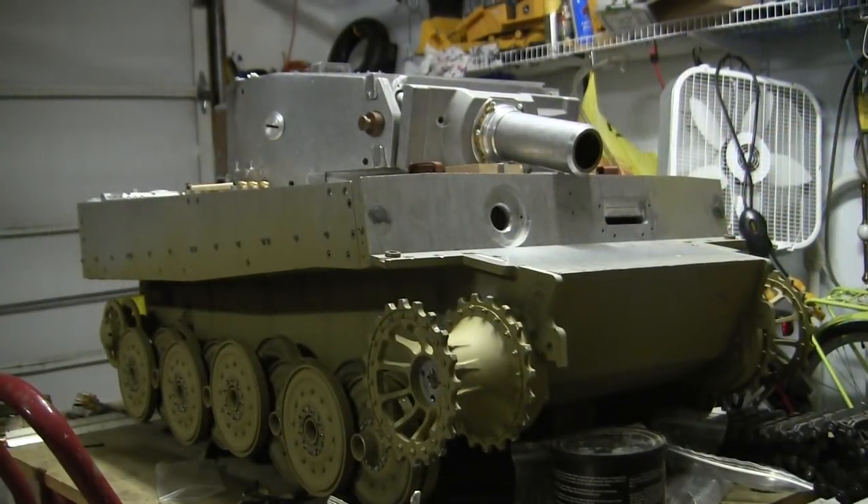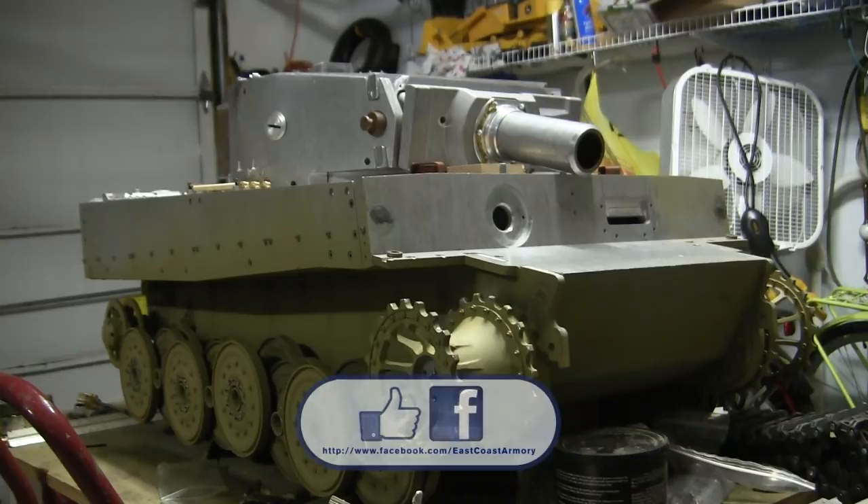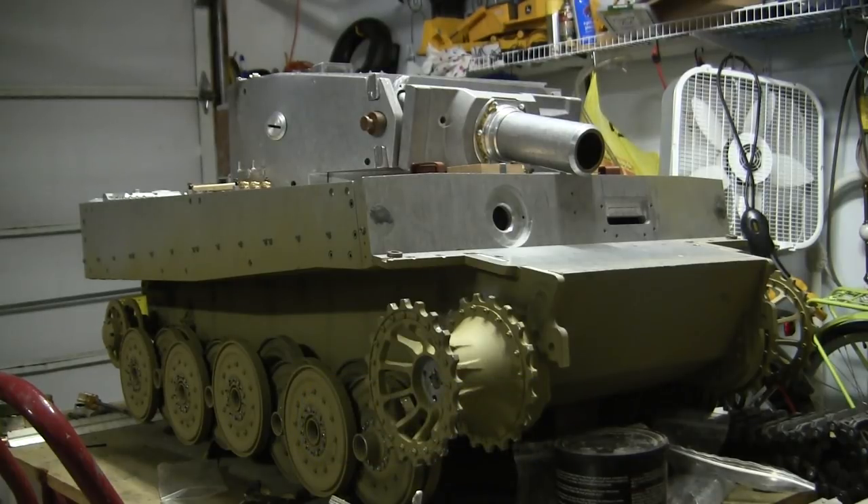And that concludes this project update video for this 1:6 scale Armortech late production Tiger 1. If you like this video, stop by and like us on Facebook, and don't forget to check out EastCoastArmory.com for more 1:6 scale tank builds as well as other 1:6 scale detail components. Thank you.